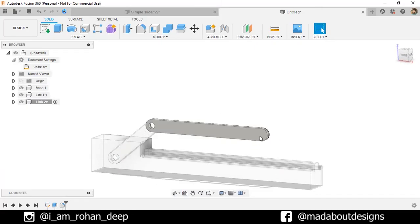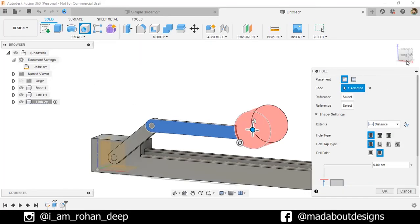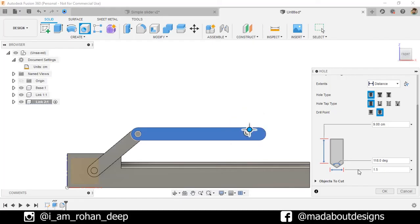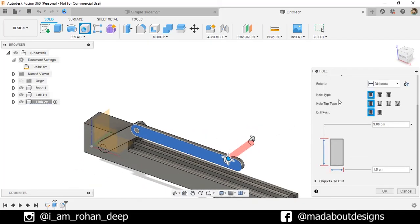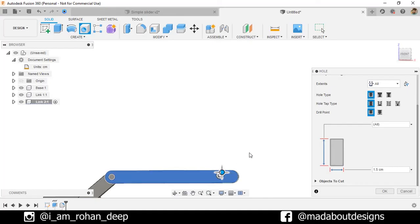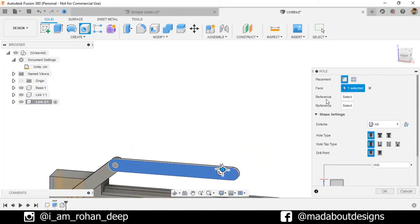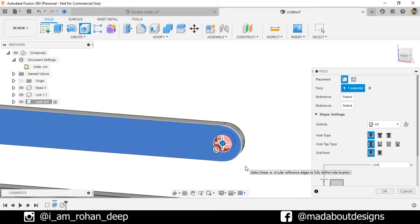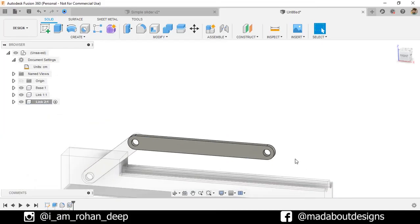Now we have to create a hole on this face. Under Create, go to Hole. Specify the diameter as 1.5 centimeter. Hole type: Simple. Drill point: Flat. Extend: All — so the hole will be created throughout the whole body. For the reference, select this arc so the hole will be placed at the center of this arc. Click OK. Here is our Link 2 ready.